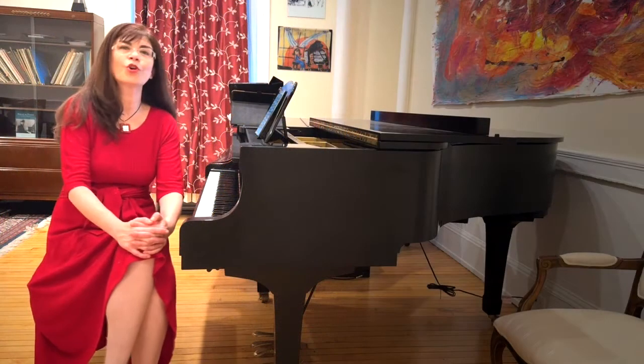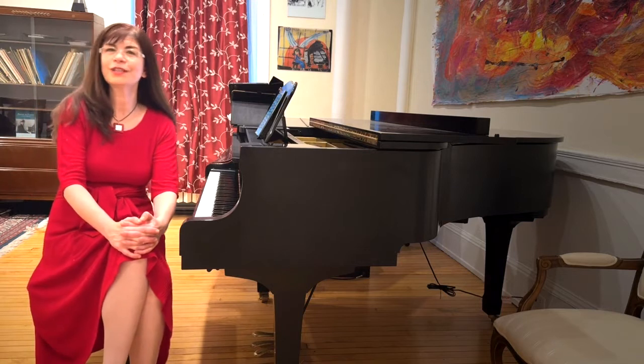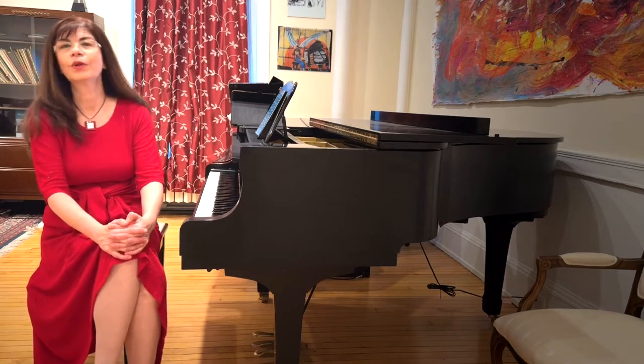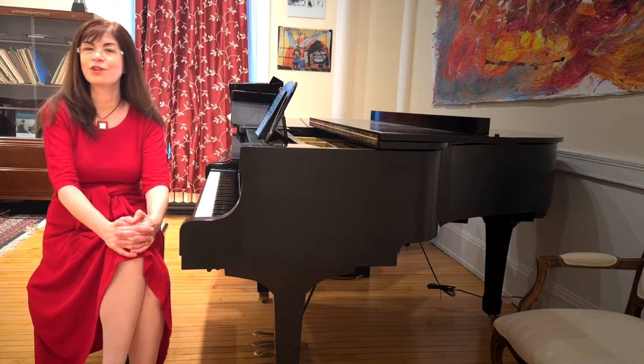The most popular group of pieces in the children's album are the four little gems that take us all around the world. We go to France, we go to Germany, and we go to Italy twice because that may have been Tchaikovsky's favorite place.